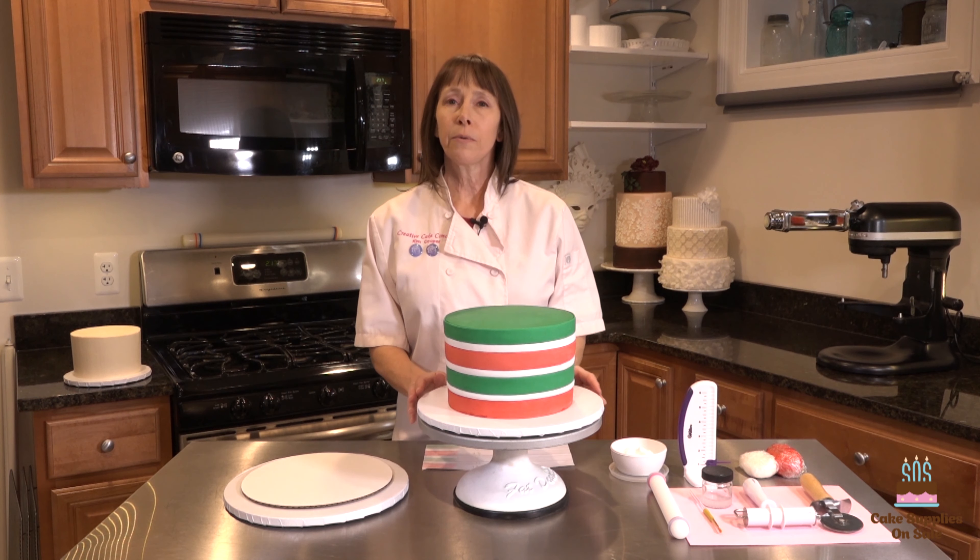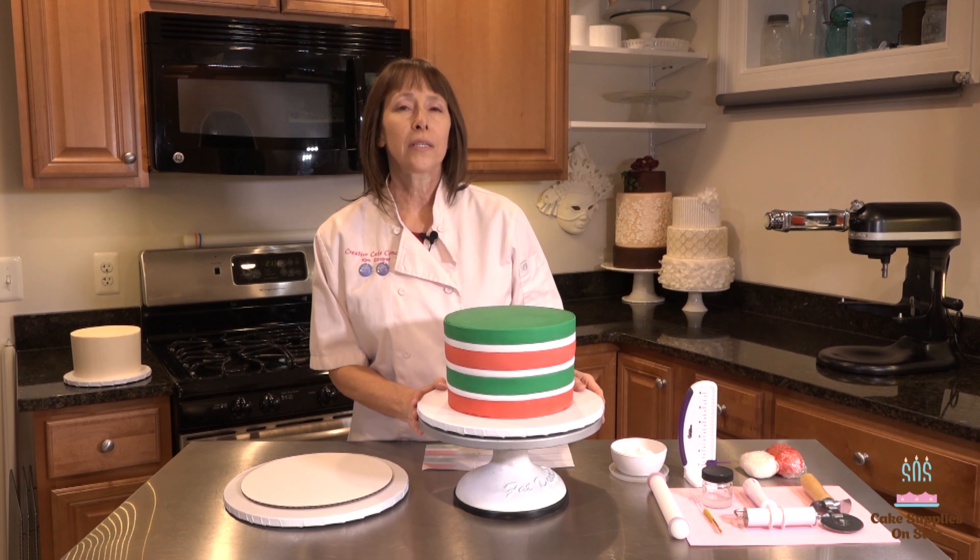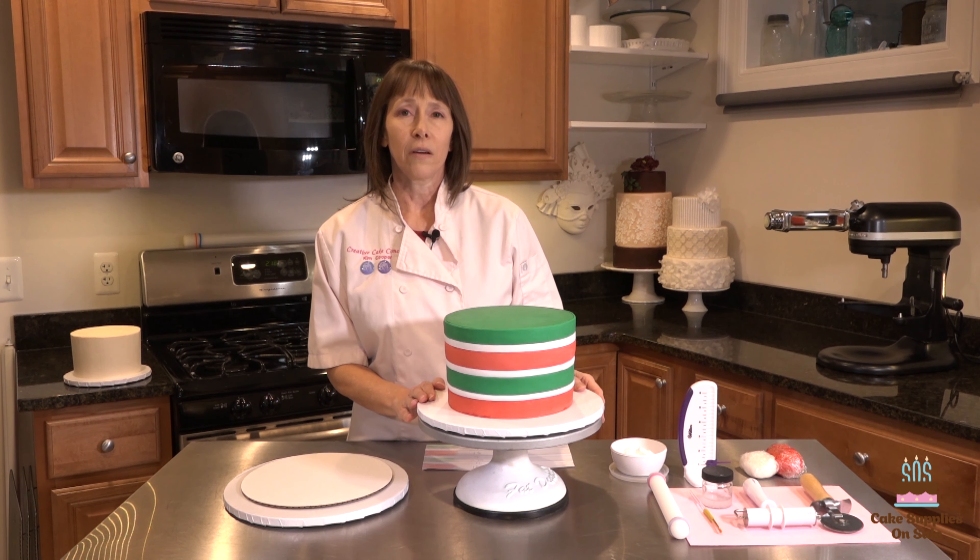What you see in front of me is what is going to be the base tier of this cake. What we're going to do first is talk about what it's sitting on.